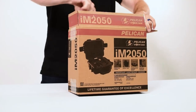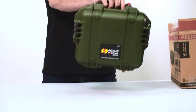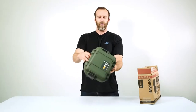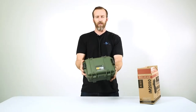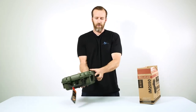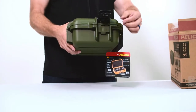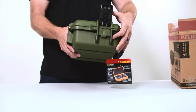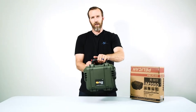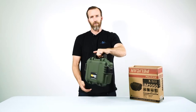This is the OD green — it's a darker OD green compared to the Pelican classic OD green. You have two latches on the side and these are push button latches, different from the classic double throw latches. Push button: easy open, easy closed, very secure. The rubber handle is nice, comfortable, and folds up and down.